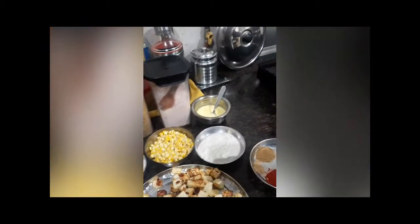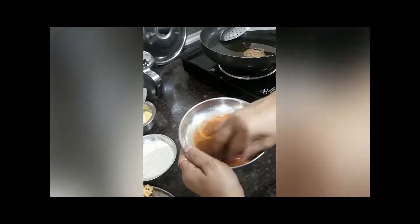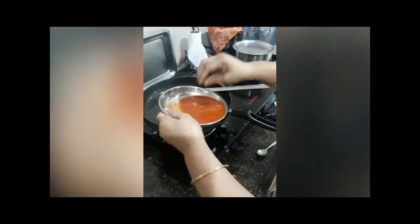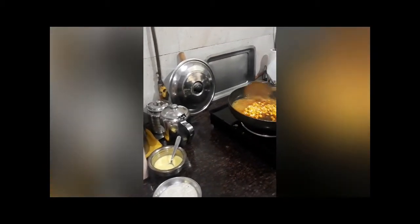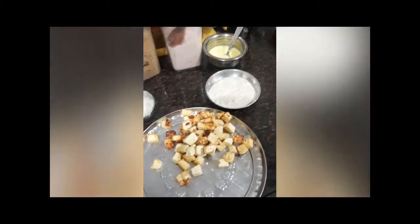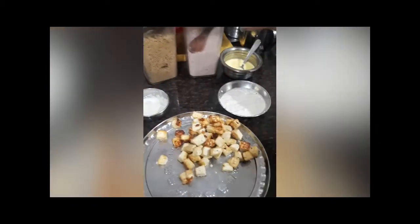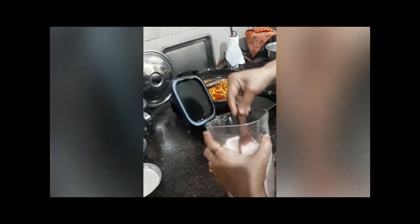First of all I will be adding a little water to this mixture. Mix it well. Add sugar and salt — salt according to taste.